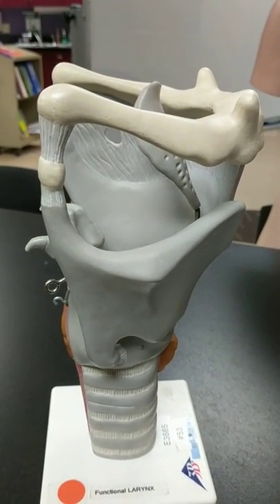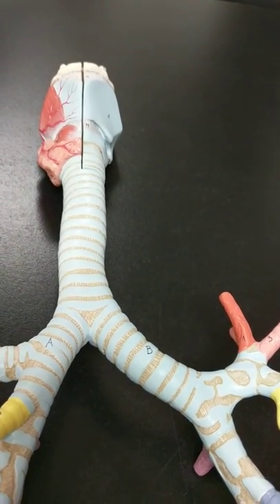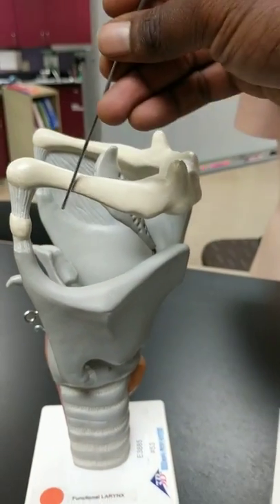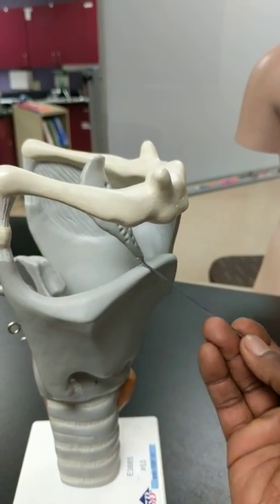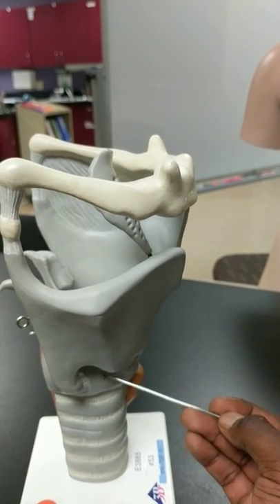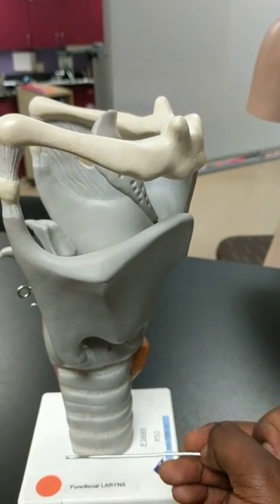Alright everybody, we're going to take a look at the larynx, the trachea, and the bronchial tree. If you take a look here, this structure here is going to be your hyoid bone. This structure here is going to be your larynx. This part here is going to be your thyroid cartilage, and then down here will be your cricoid cartilage. These rings that come around the trachea are going to be your cartilaginous rings.